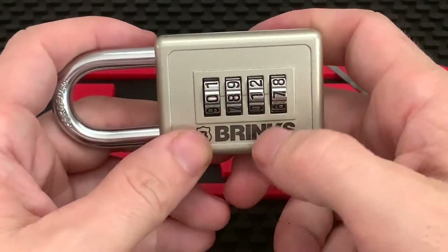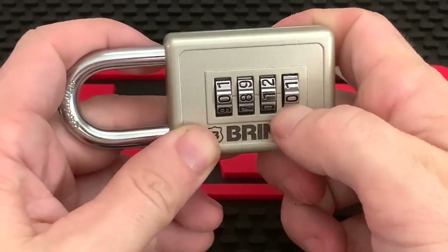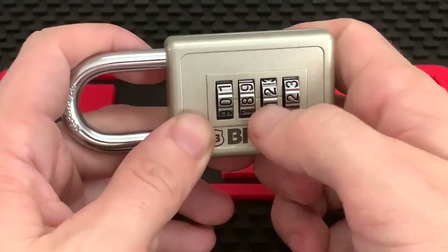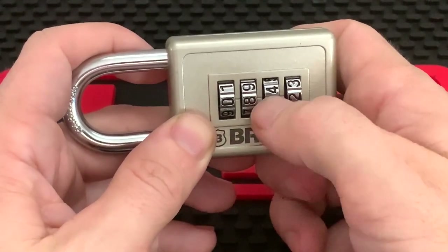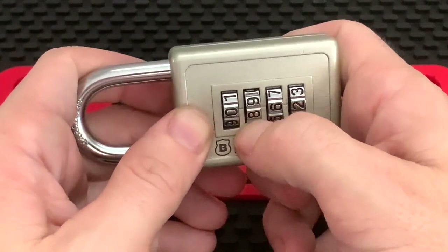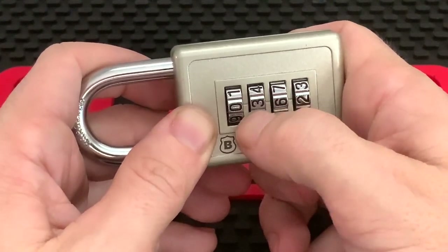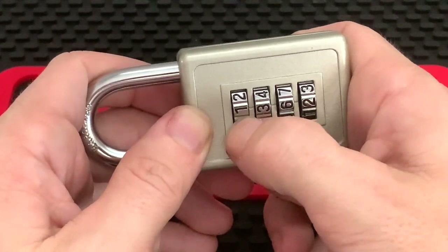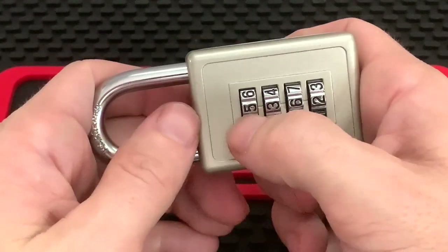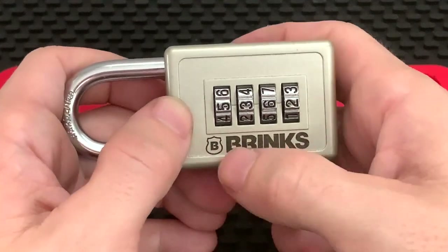Now 0-8-1-7 is not our code. What you'll do is scroll five numbers up on each wheel. So from 7, count 1-2-3-4-5, that gives us 2. Count again 1-2-3-4-5 from 1, that's a 6. This wheel from 8: 1-2-3-4-5, that's a 3. And the last one from 0: 1-2-3-4-5 — you'll actually feel it kind of set itself in there. So this is telling us our code is 5-3-6-2.